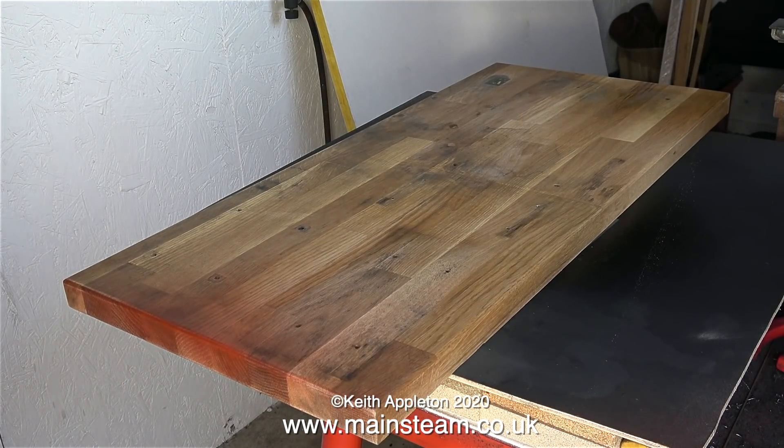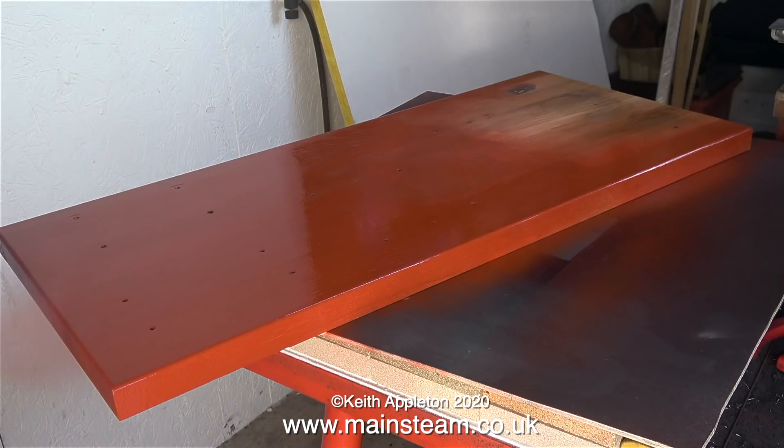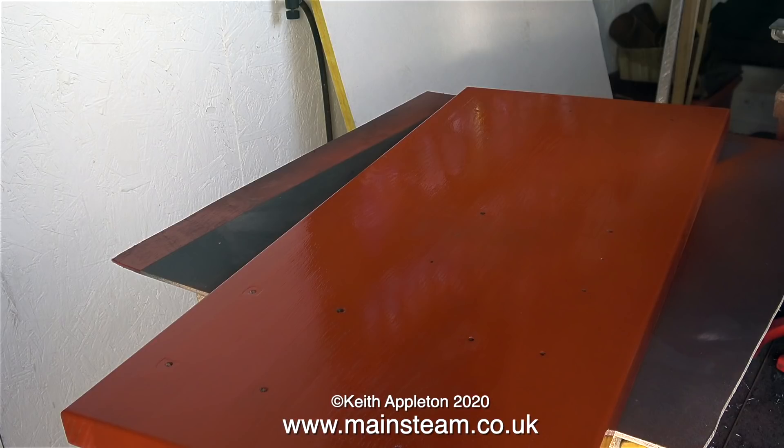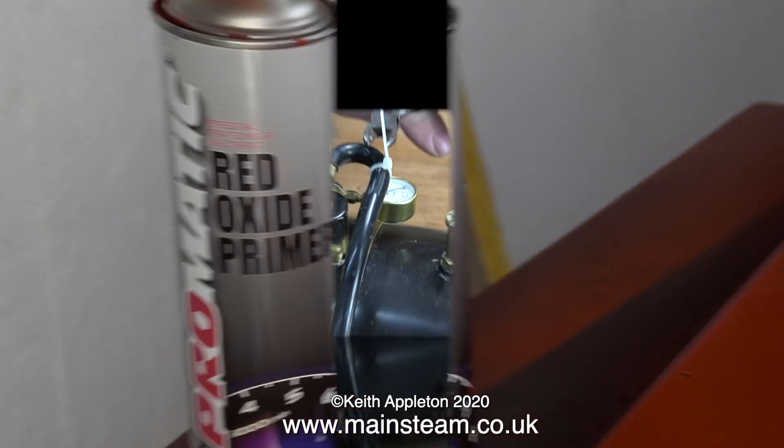I rub down the baseboard thoroughly using my orbital sander, and even after rubbing down with the orbital sander you can still see the staining — but not for long. Here comes the first coat of primer: this is red oxide primer. I'm going to give the baseboard a couple of coats of this primer, rub it down thoroughly, and then follow it with a black top coat. This is the normal car paint type red oxide primer.